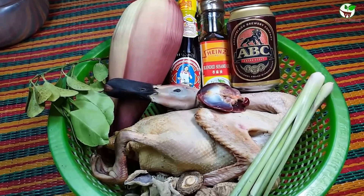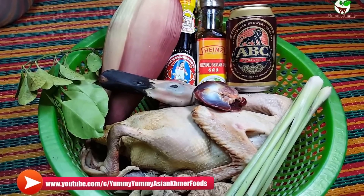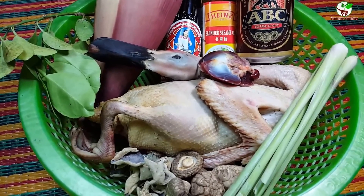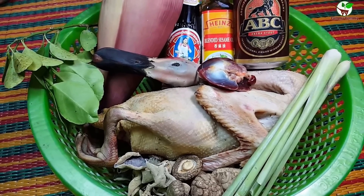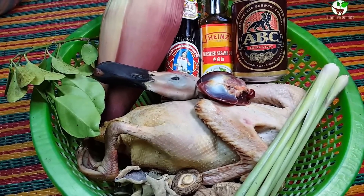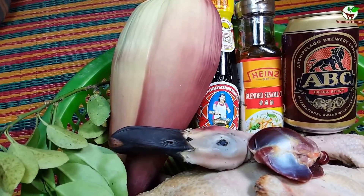You can see this cooking in Cambodia — a new recipe. It is very very yummy. You can see in the video, and here is the banana flower.